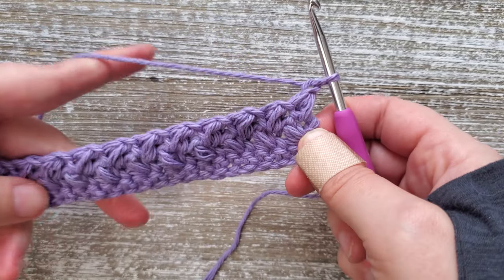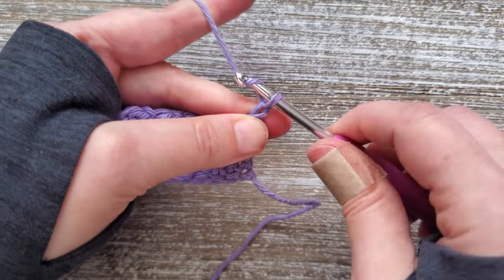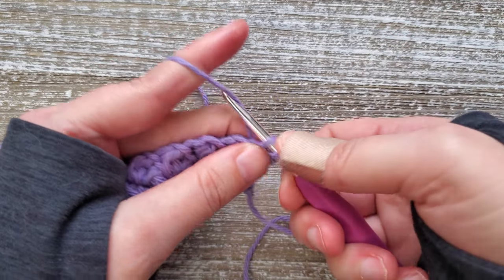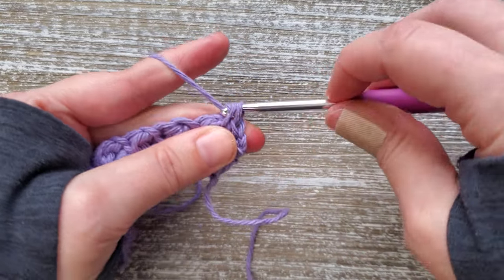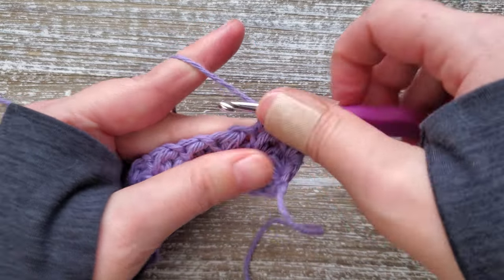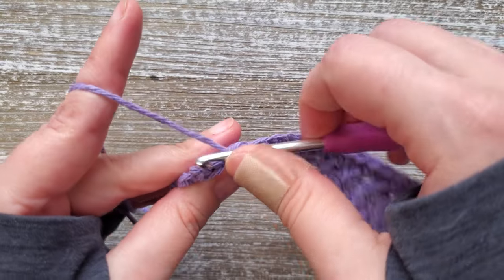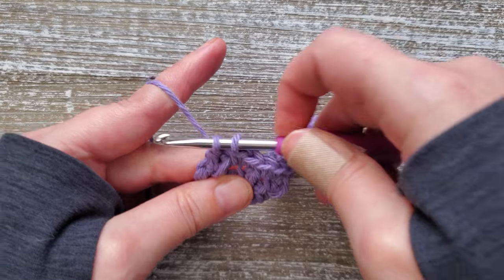For row four, we're going to be doing single crochets again. Chain one. Starting in the side of this mini bean stitch, do one single crochet, then go into the chain space, and then back into the next mini bean stitch side, and the next chain space. Just do this all the way across. At the end of row four, go into the last side of that mini bean stitch and do a single crochet.